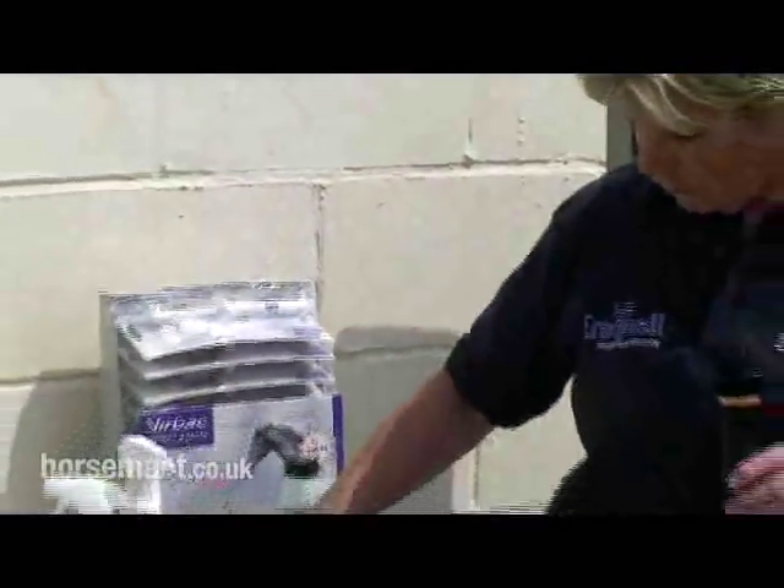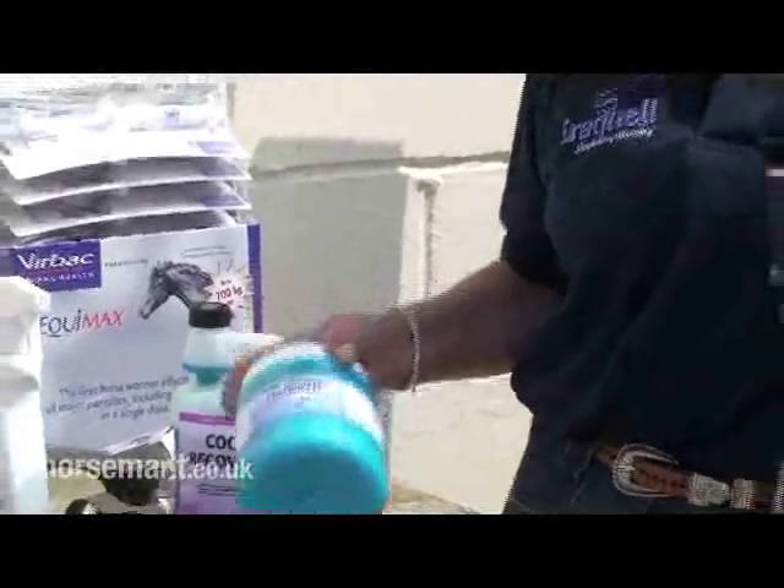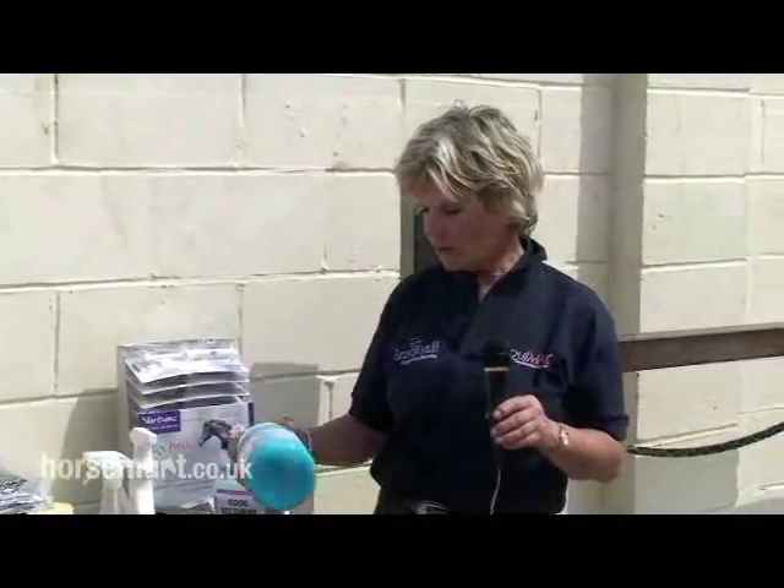You've also got the Cool Recovery gel, which is fantastic when you've been working your horses and the ground's hard. Rub it into their joints and it just helps ease any wear and tear. Can't recommend it enough — and I've actually used it on my feet. It's great.